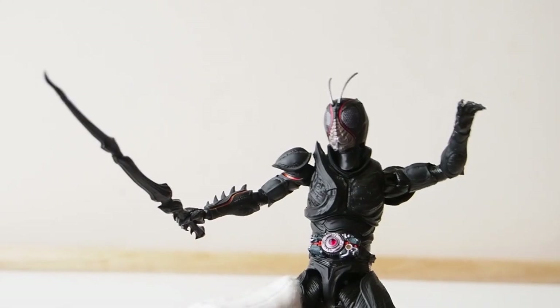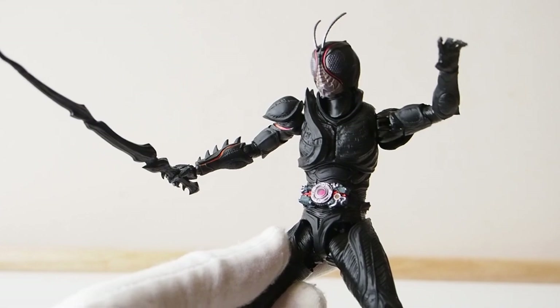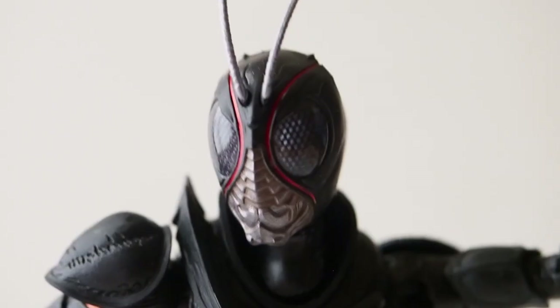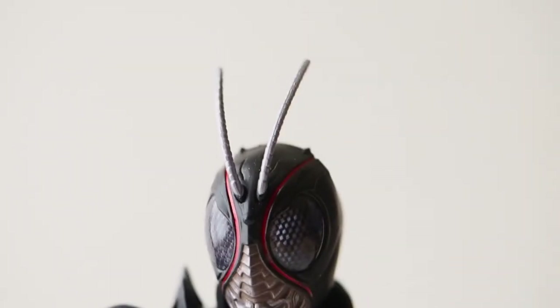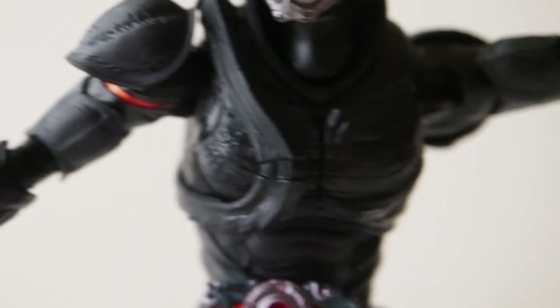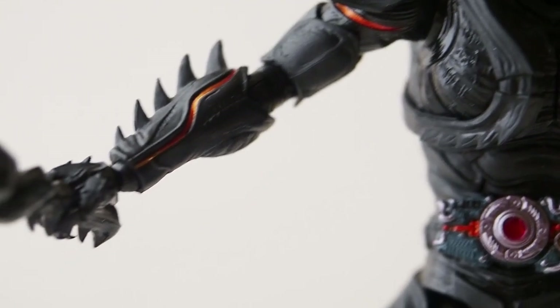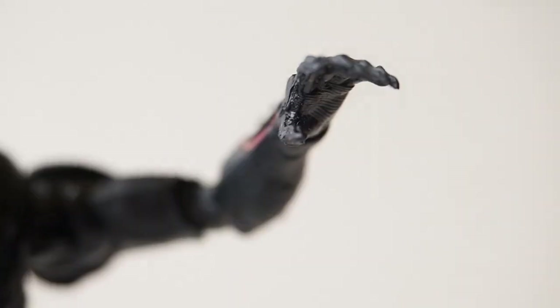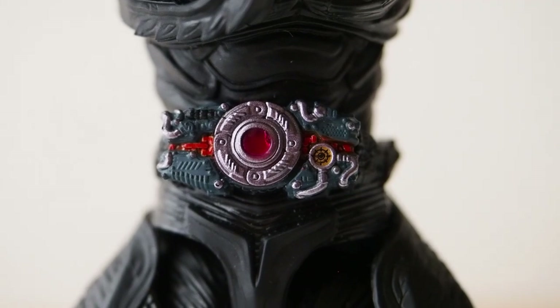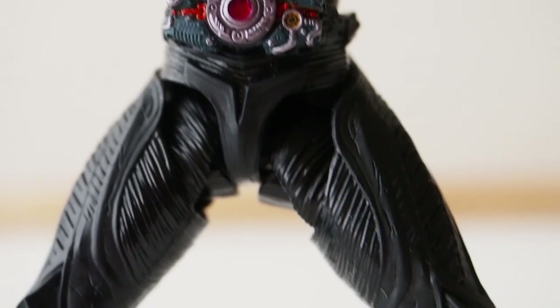Here's what it looks like with the sword — quite cool, I like it. Let me give you a closer look at the figure itself. Here's a closer look at Black Sun: the antenna is up there, the chest plate, the arm, the sword, the other arm, the belt, and the legs and feet.